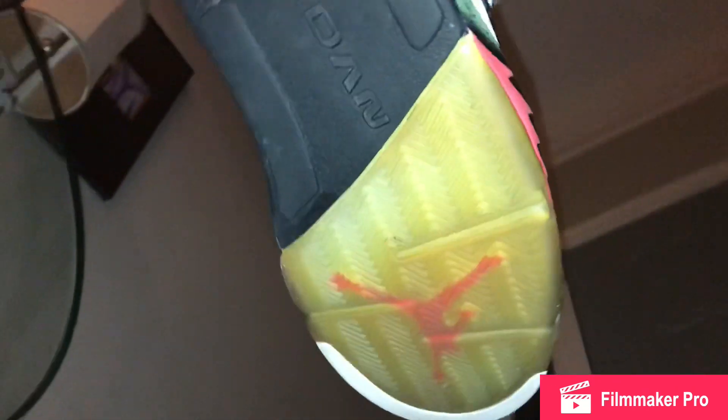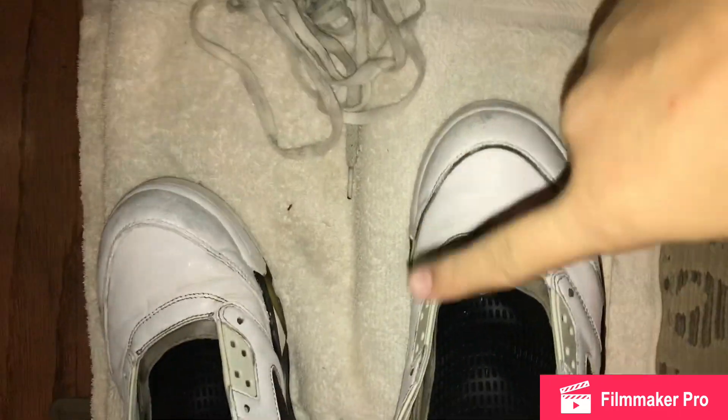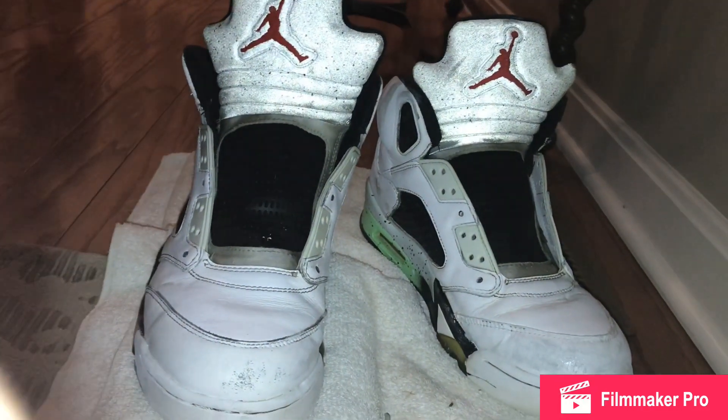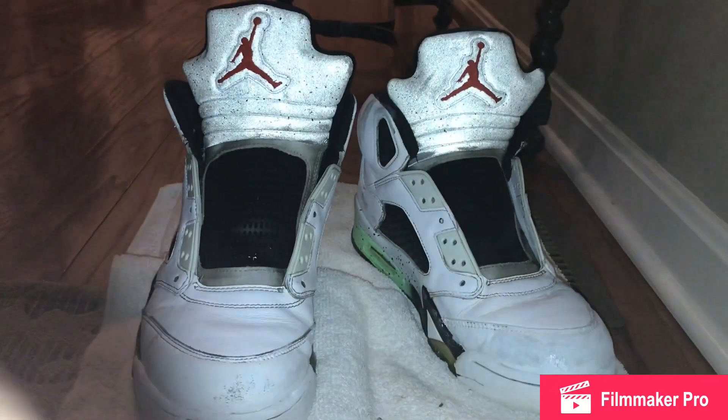The only thing we could still work on is the bottoms, which might have some icy stuff — you can see they're like yellow bottoms. But we got them looking pretty nice. We need to paint over that one spot, and yeah, that is the story of my restored Jordan 5 ProStars. Thank you for watching, and make sure to subscribe and like this video.